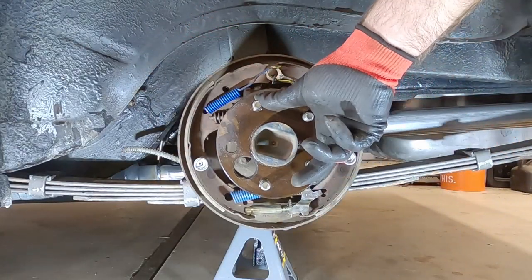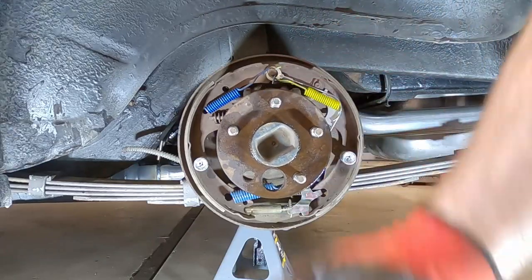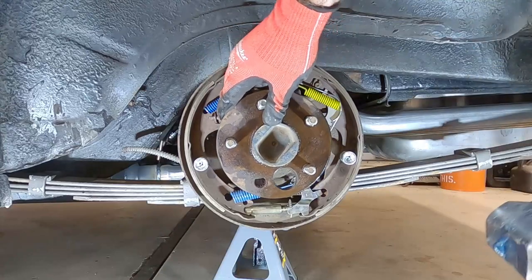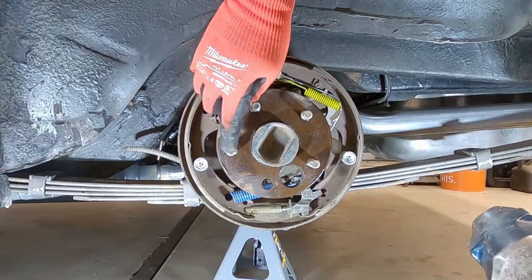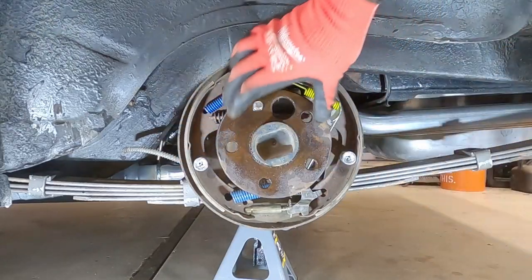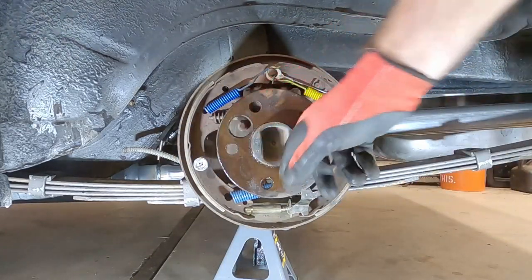Now for the rest of these, you might not need the punch — you might be able to do it with just hitting it with the hammer. This is kind of a one-time deal because if you mess up the threads, then you've got to finish it out. All right, now all those are out. Now we can put the new ones in.